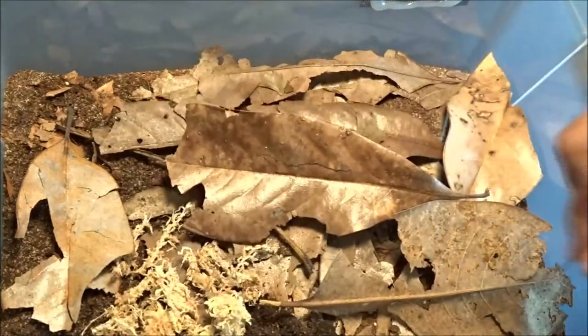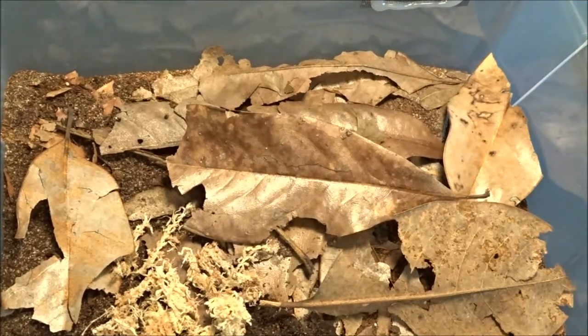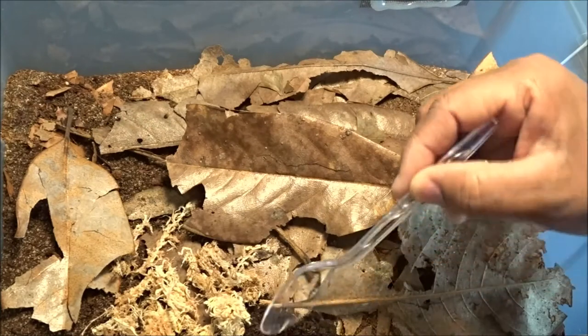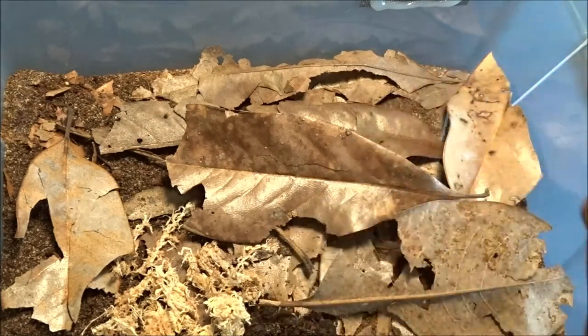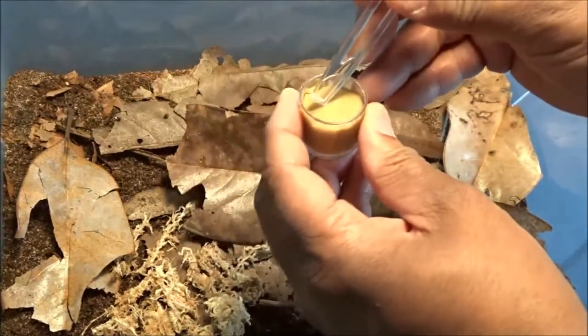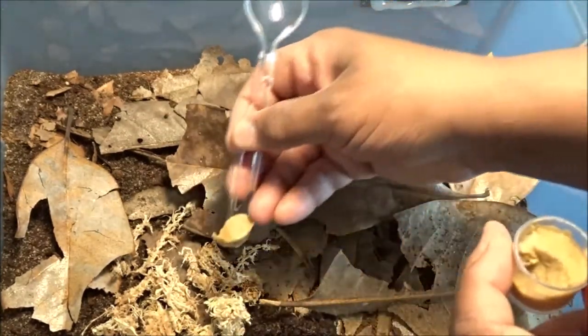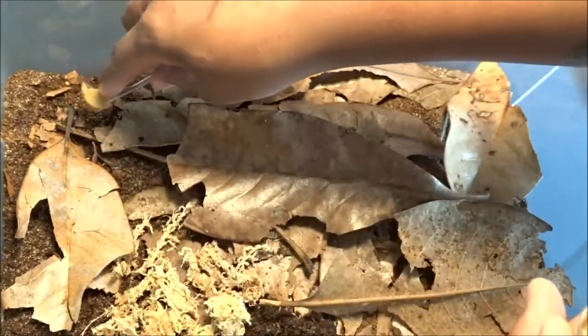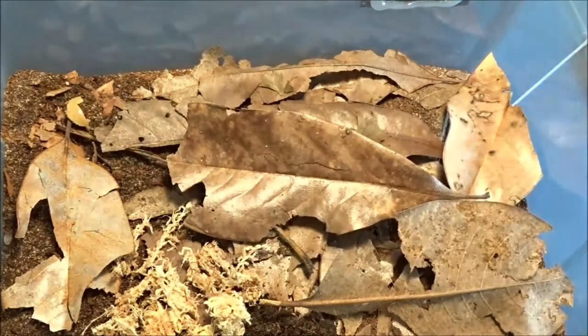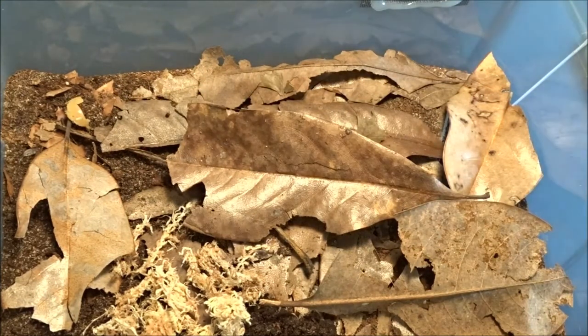Let's see a few. Let me check the springtail population also — there's a few, yep, they're still in there. So I'm just going to use the end of my spoon and tear off a little knob of this Bug Burger. I think I'll put some right here. I probably should put it in the same spot in each bin so I know where it's at.